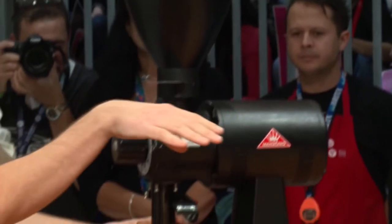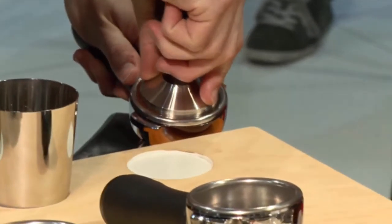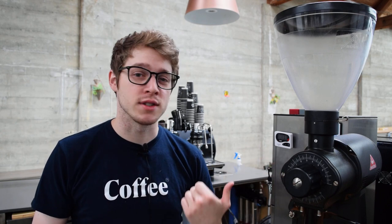I should also mention that this idea is not exactly new. For those interested, you can watch Matt Perger do his World Barista Championship routine back in 2013, where he basically introduced these concepts to the world. The nutating tamp was an original idea of his, and he was also hugely influential in having more cafes use EKs, which was not very common at all before his presentation.